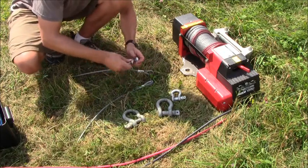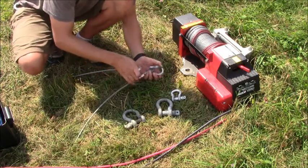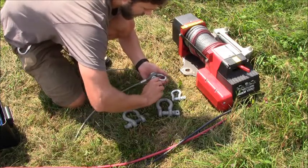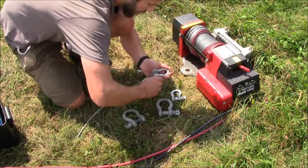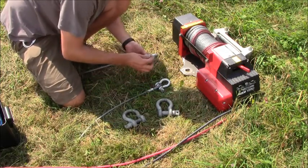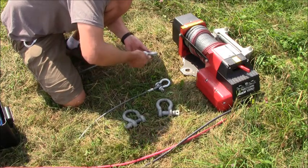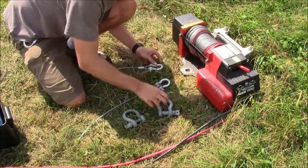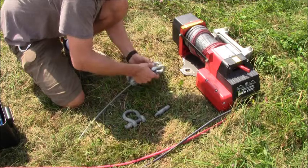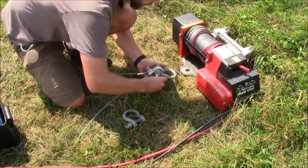The first thing we're going to do is attach our half-inch shackles to our back anchor points like so. Same for the other one. Then we're going to take our bigger three-quarter-inch shackle and bind these two together like so.